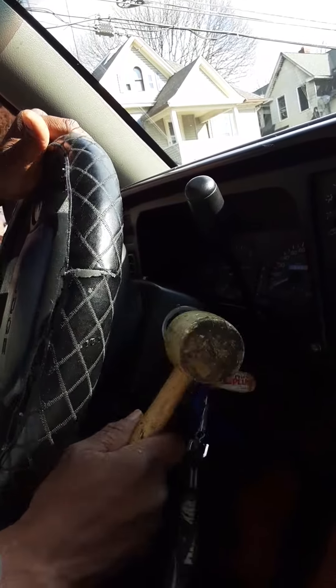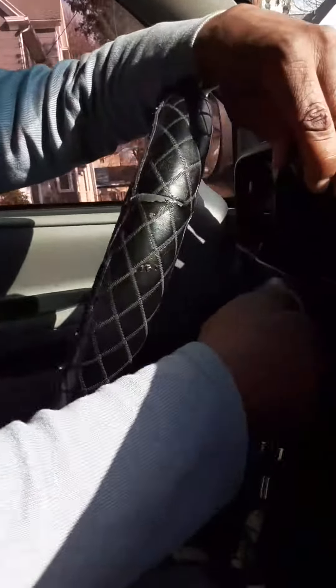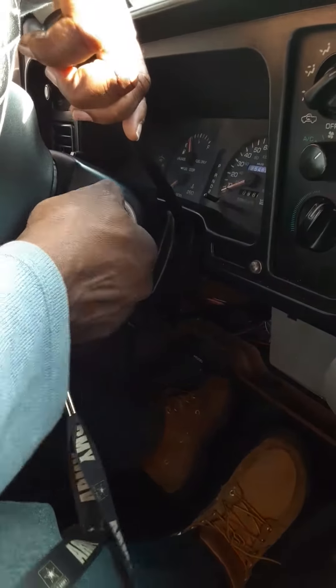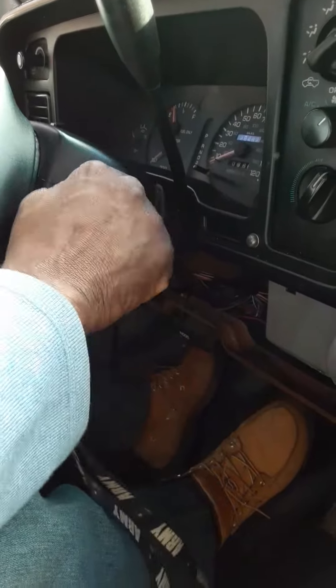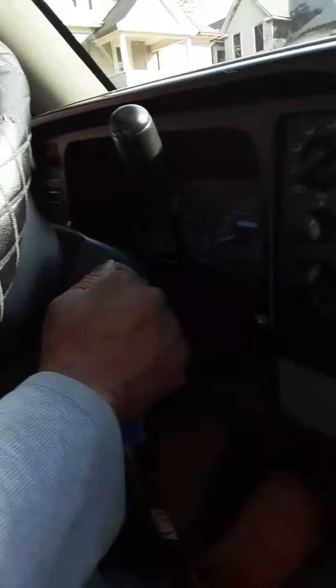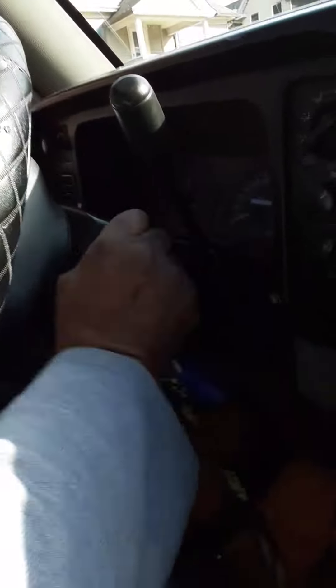Hello everyone, we are going through hell trying to get the ignition on this old '96 Dodge Ram to turn. We've looked at a couple of videos, we've sprayed it, we've tapped it, we've wiggled it and jiggled it, and it still won't turn. It had been showing signs of doing that. My husband has been trying but he can't get it to turn — the steering wheel had locked, tapped it on top to unlock, but the ignition still won't turn.